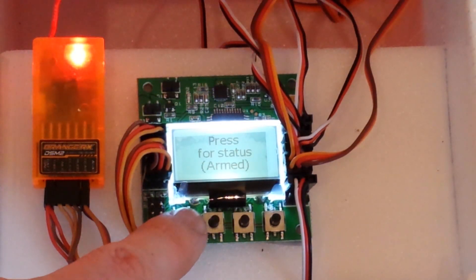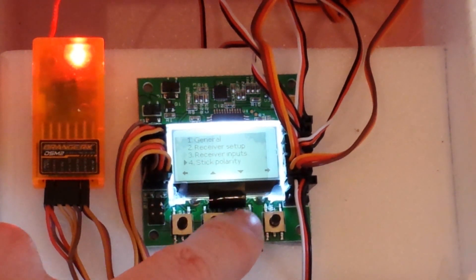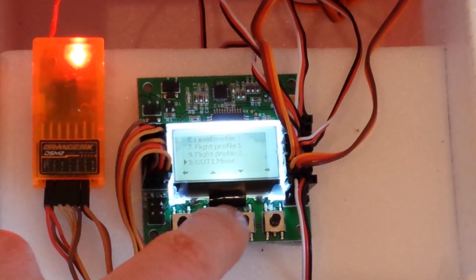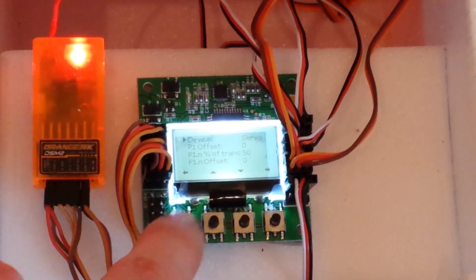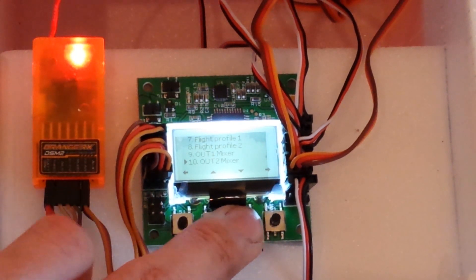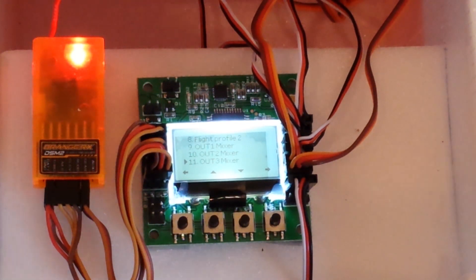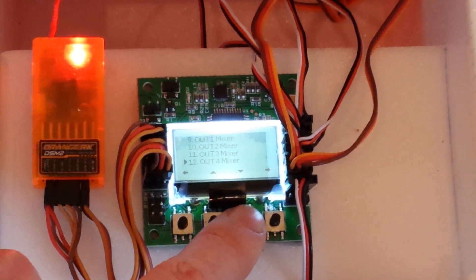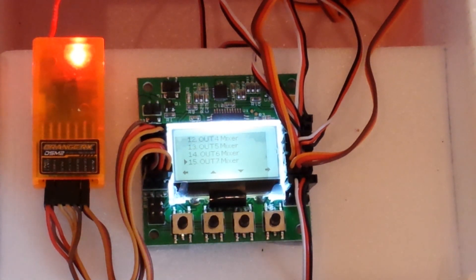I'm just going to run you through the programming. It's quite hard to understand if you haven't set up this program before. Basically, output 1 is the left motor, output 2 is the right motor, output 3 is the left servo — the smaller servo at the top — output 4 is the servo for the other motor, output 5 is the left tilt motor, output 6 is the right tilt motor, and output 7 is the rear elevator.